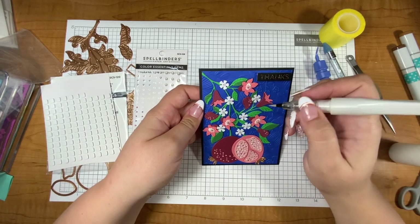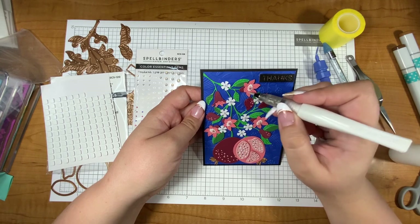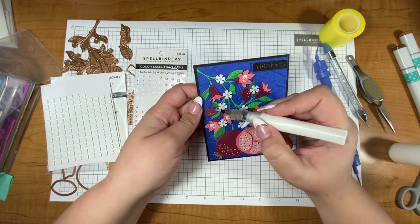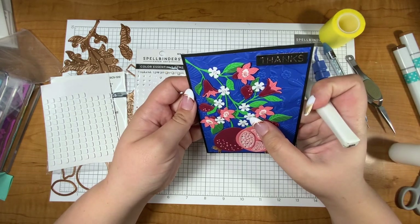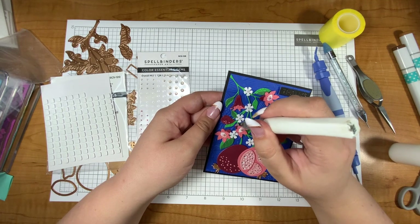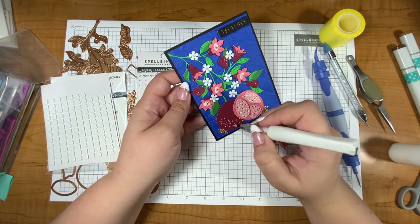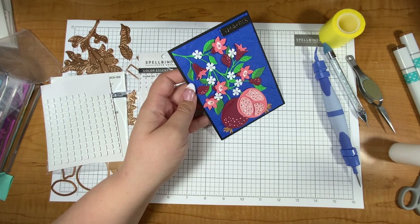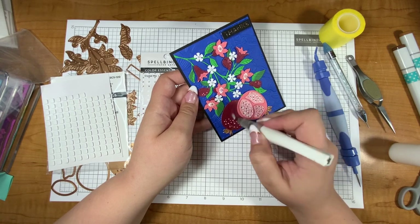I always use the clear Wink of Stella because I think it works on every single cardstock I've ever used it on, so clear is always my go-to. I've tried the gold and the silver and didn't like them as much — the clear has a clear liquid with fine glitter, while the gold and silver have a colored liquid as well as a colored sparkle, which changes the color of the cardstock. If that's what you're looking for that's fabulous, but I didn't really like the way it turned out on my projects, so I'm going to stick with my clear.